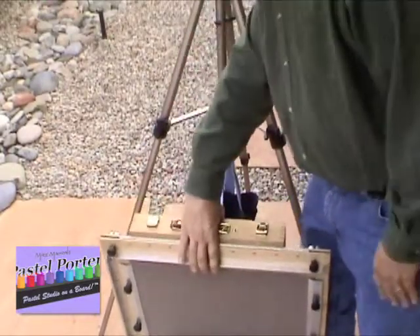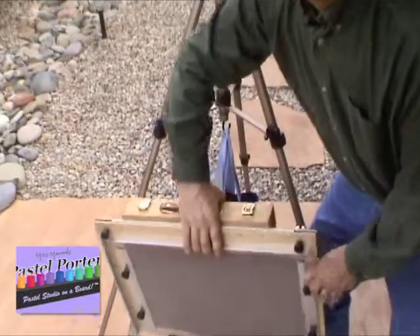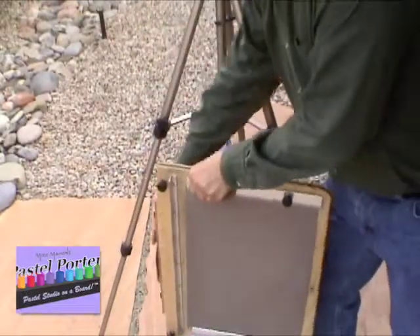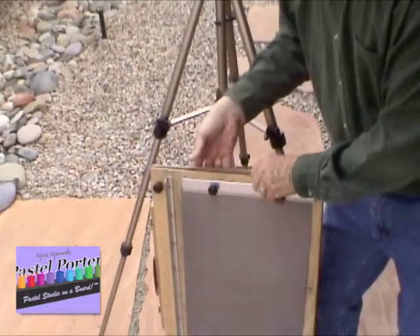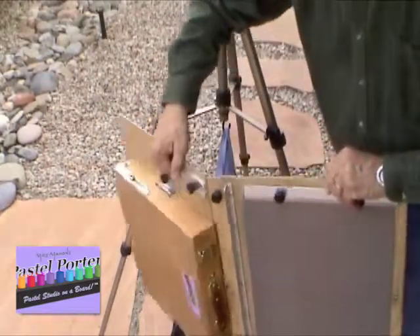Once you have it there, you simply stand it up where the handle is at the top and swing open your pastel porter.